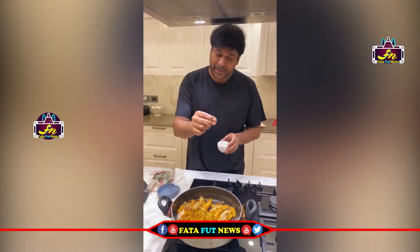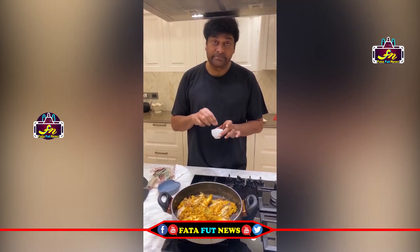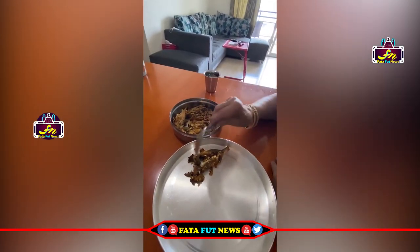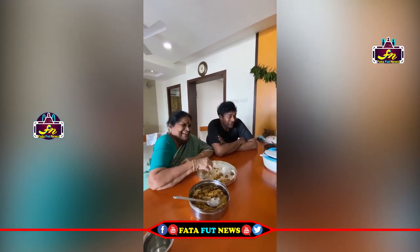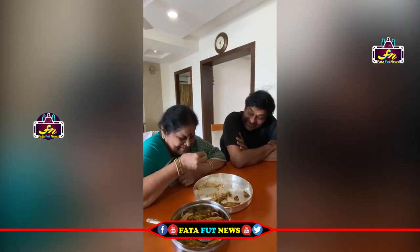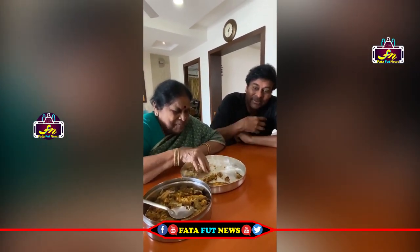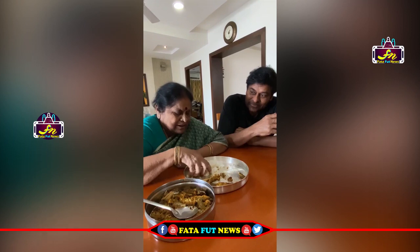If you don't like it, it's just a little bit of oil. But if you don't like it, it's fried. Ready. It's the first time. Good, good. Thank you.